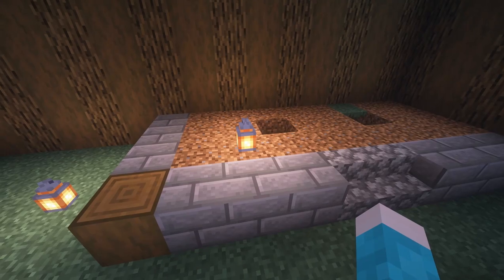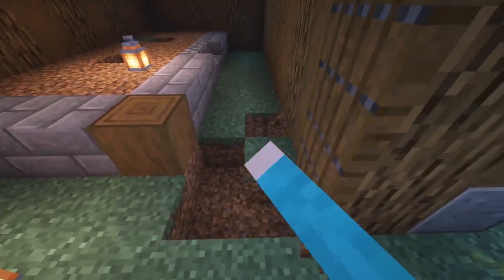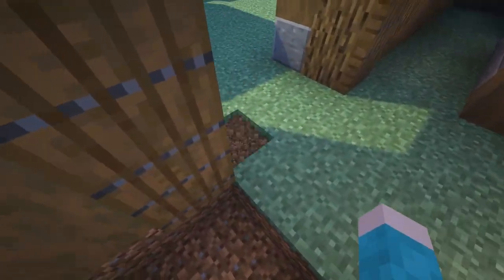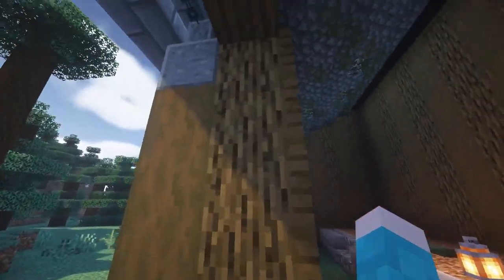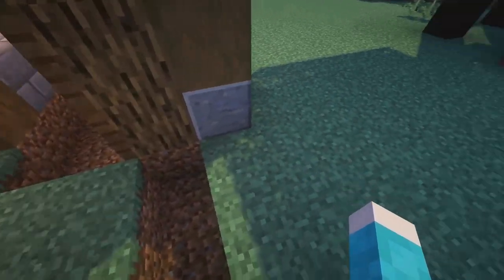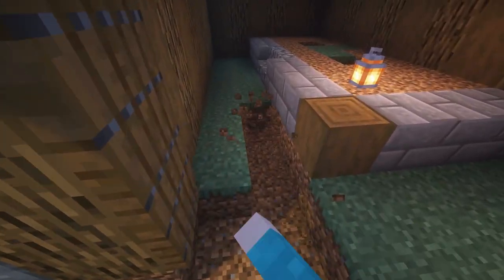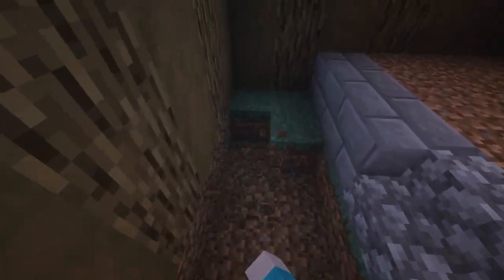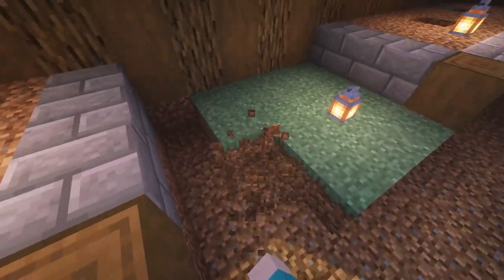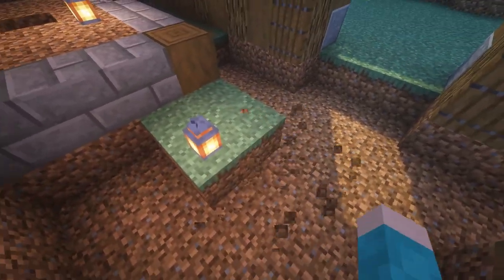I added a couple lanterns and now we're going to be doing the ground. You're going to have to get rid of all the ground, up to the point between the oak pillars — because the door would shut there, so that's technically the outside. Everything else on the inside you need to get rid of and dig up. I'm going to do a mix of coarse dirt and spruce planks.